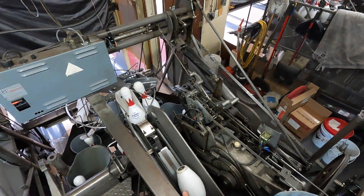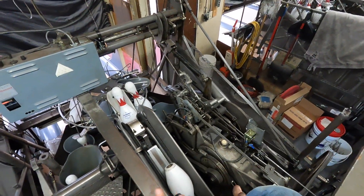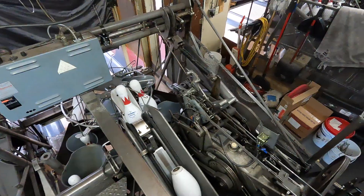Today's video we're going to be doing the cycle solenoid adjustment. This will only apply to A2s or people that have converted to the 24 volt solenoids.